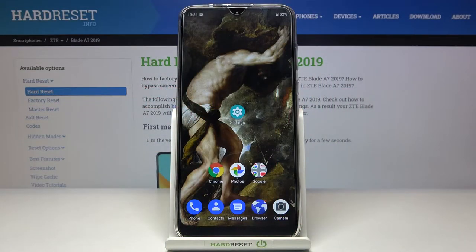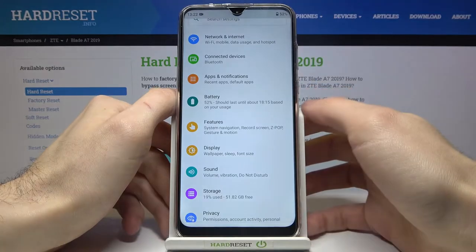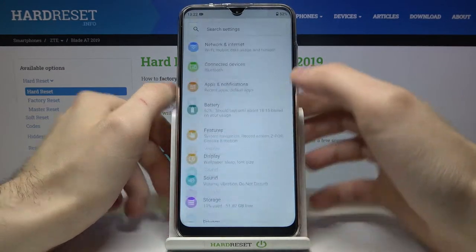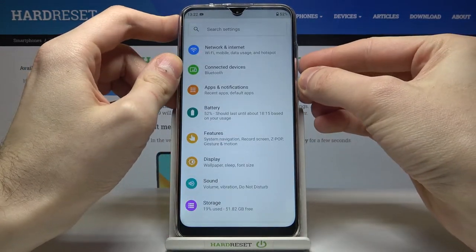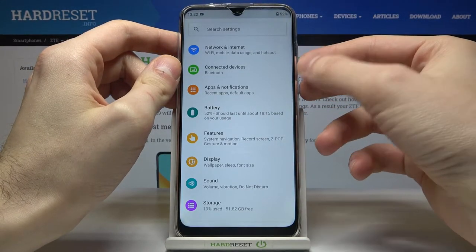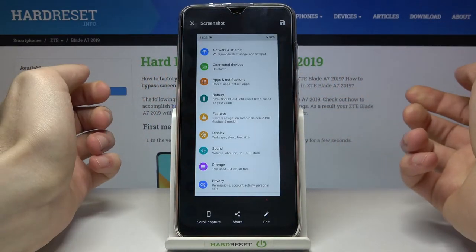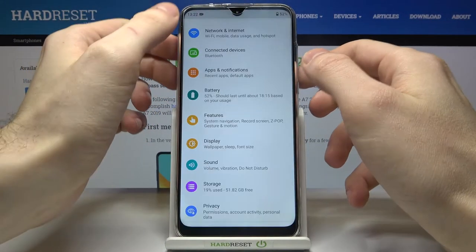Here I have the ZTE Blade A7 2019, and today I'm going to show you how to take a screenshot on this device. First of all, open the screen you want to capture, then press the power key and volume down at the same time — and that's how you take a screenshot.